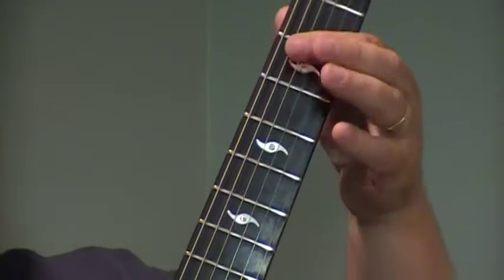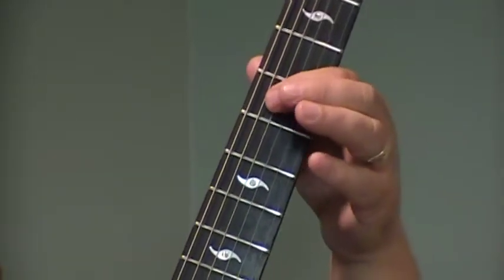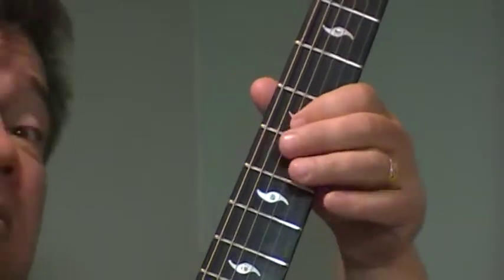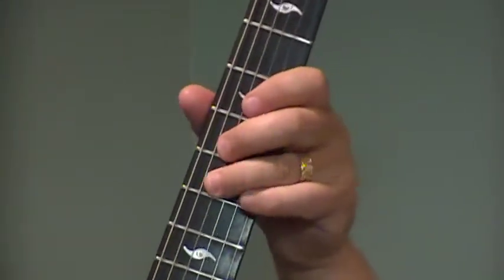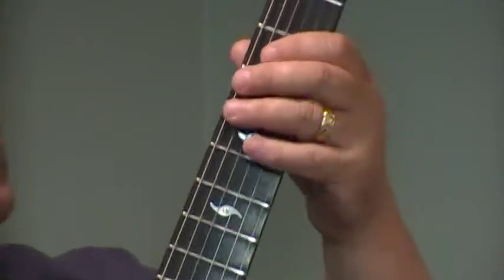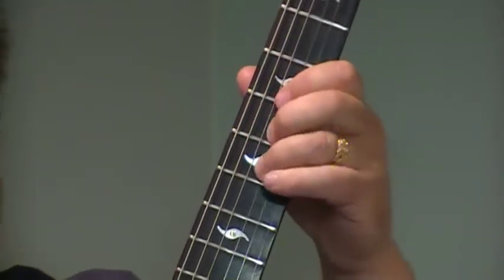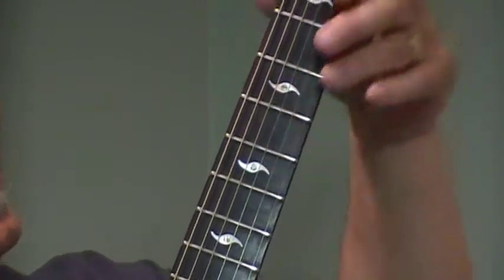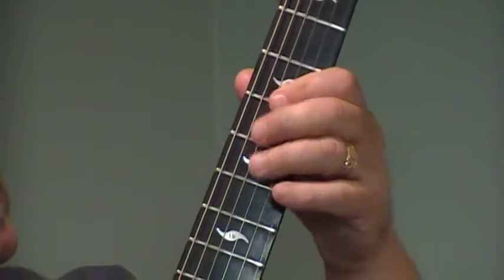And then I'm going to take my first finger and I'm going to bar from the G to the C — like that. Hit the A. I'm going to do that same thing up the string now. So start on the G, go to the A, C, and E. End on the D.